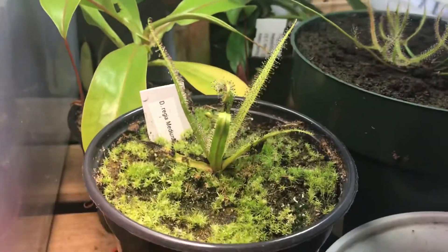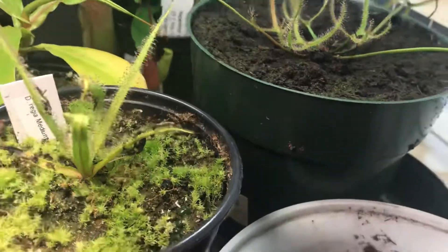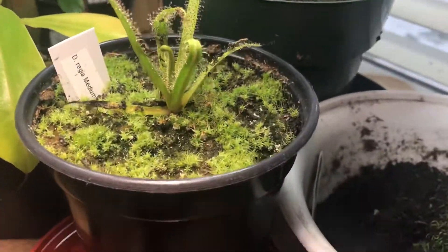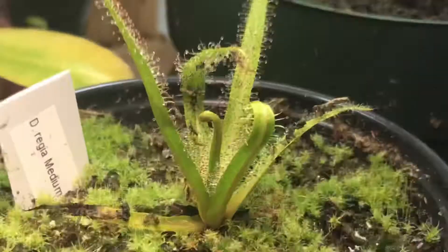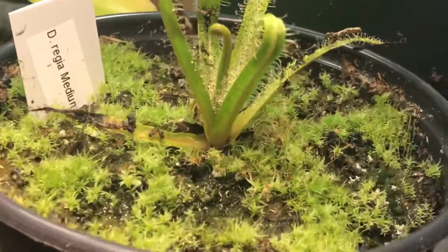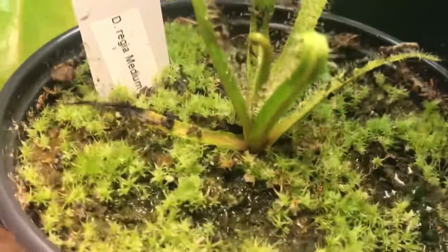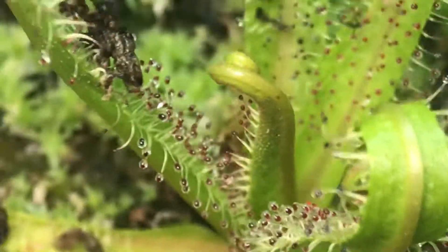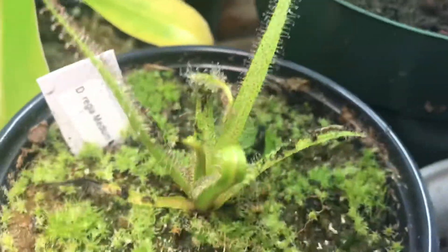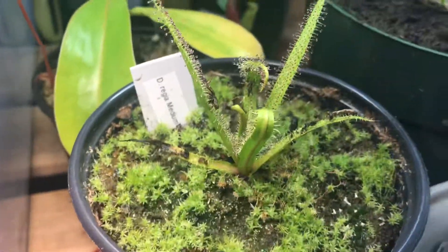The most important thing to keep your king sundew alive is feeding it. These plants are very hungry — if you don't feed them, they will struggle. They actually need a lot of food. Here's the crown of the plant and there are new leaves growing out.